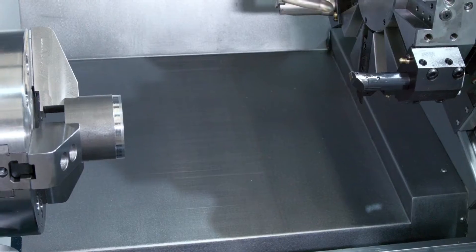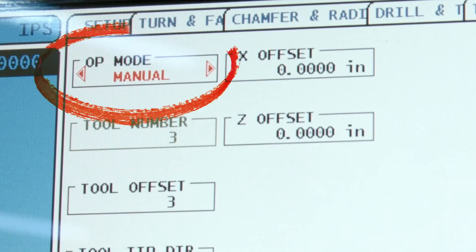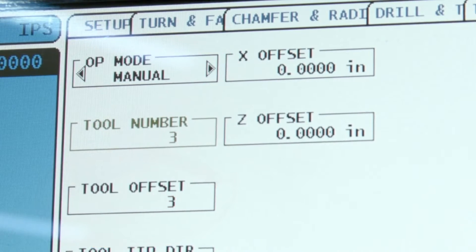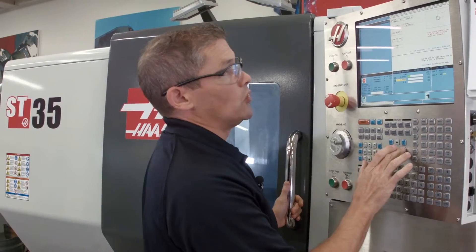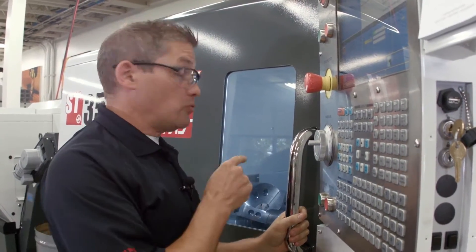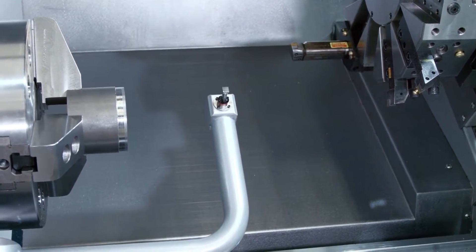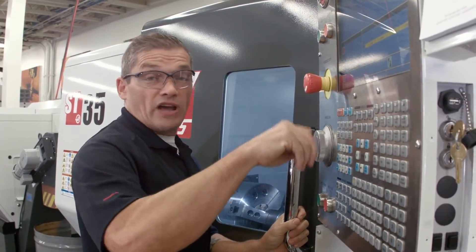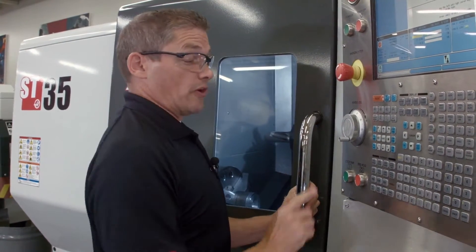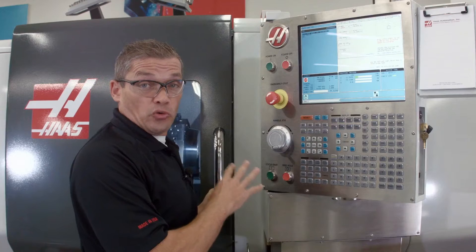We'll index our turret to tool number three — that's the first tool we're going to check. Then we go to the IPS probing page in manual mode. I'll leave my tool offset set to three and change the tool tip direction to match the orientation of my tool. The turret is out of the way, so we can deploy the probe arm by pressing F1. I jog my tool over until it's about a quarter inch diagonally away from the probing tip. Then I hit cycle start. You can see that our X and Z offsets have been updated — that's our first tool done.